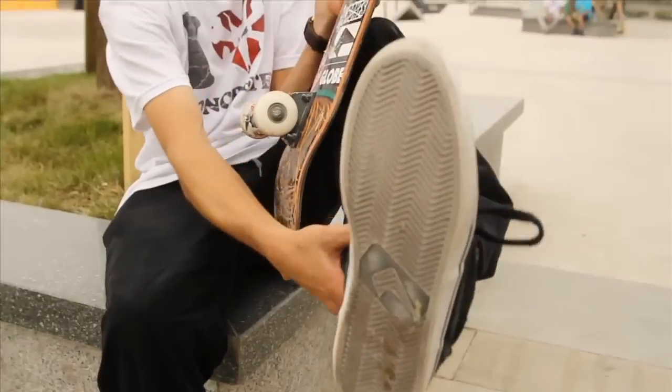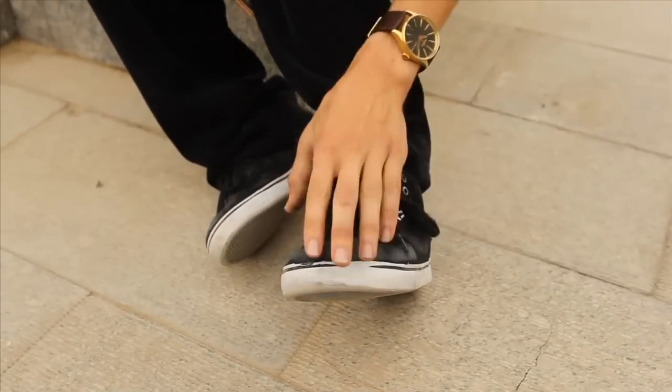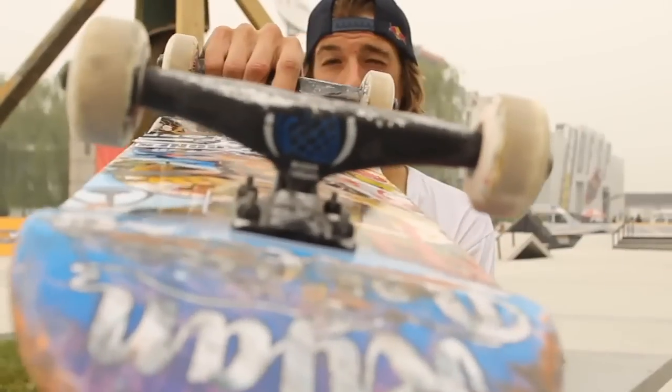The Globe shoes right here. These are the Motley Mids, just a team shoe. Really good. Basic toe, pointy — good for kickflips. No real places that are going to blow up on you too fast. And that's my setup yo.